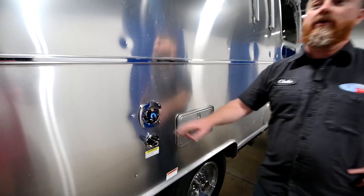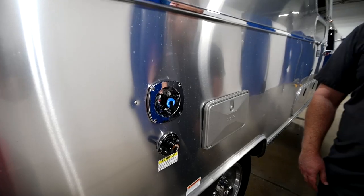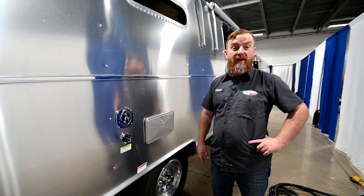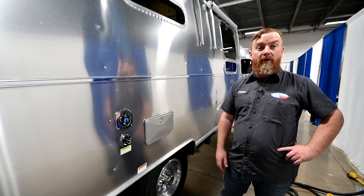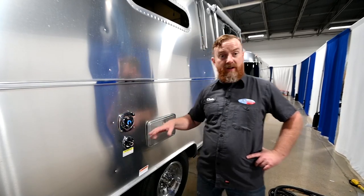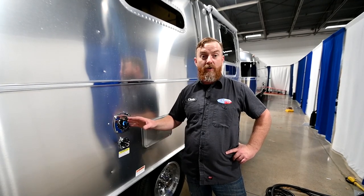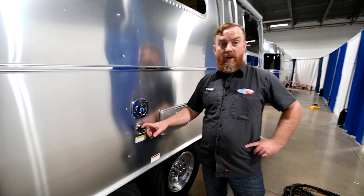Next we have your city water connection. This is where you connect your water hose at your camping site. It has a built-in 50 PSI pressure regulator so you don't need to add an external one, but it is also plumbed through the onboard water pump. So if you're at a site with weak water pressure, you can turn on the onboard water pump and it will boost the pressure into all your faucets. This will not fill the onboard fresh tank — that is on the other side of the trailer. The fresh tank system and the city water system are separate.